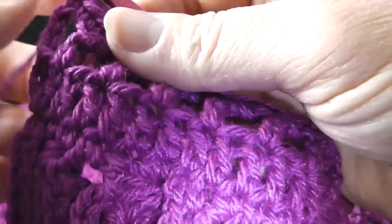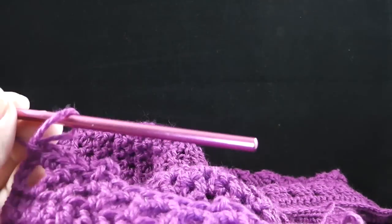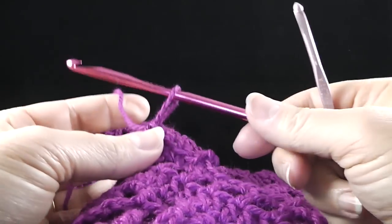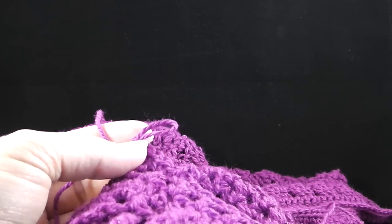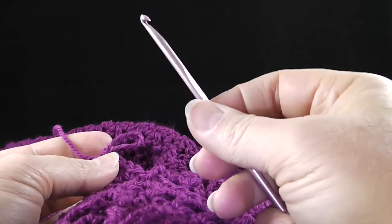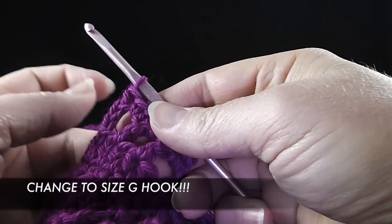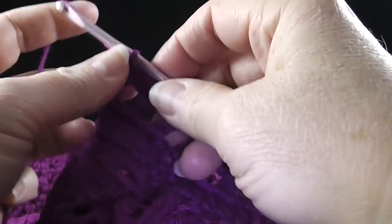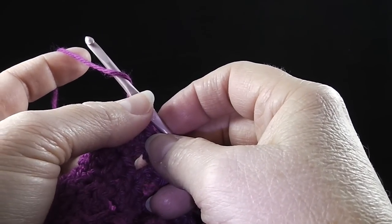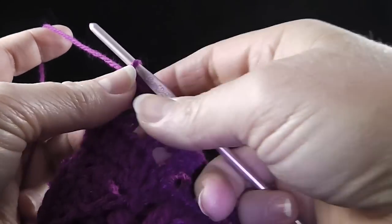Now we're ready for row four. This is probably the most important part — we're going to change hooks. We were using a size I hook; before you begin row four, make sure you change to your G hook or one about two sizes smaller than your gauge hook.